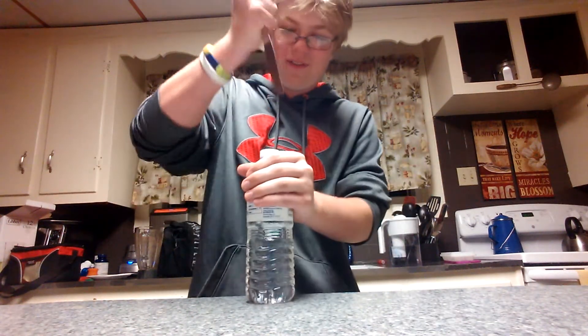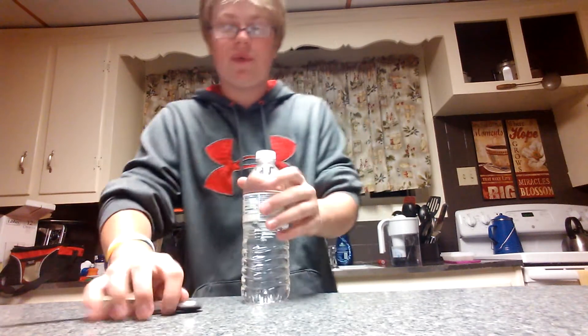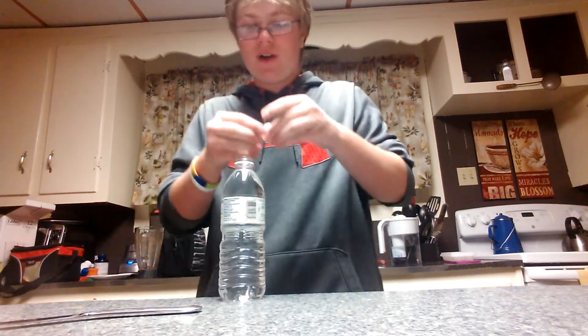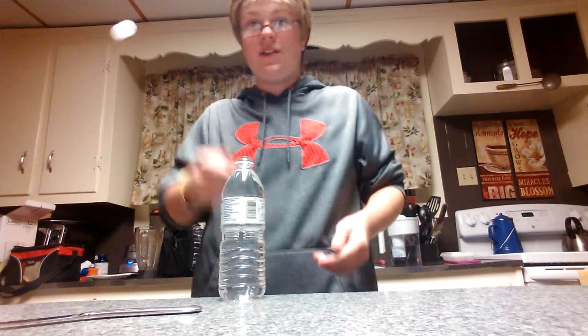Pretty simple — you take the butter knife and you put a hole in the top of the water. Now, what you do with the hole in the top of the water: you throw away the cap.